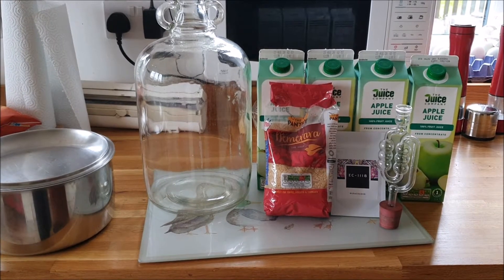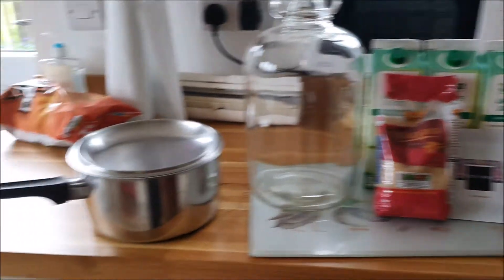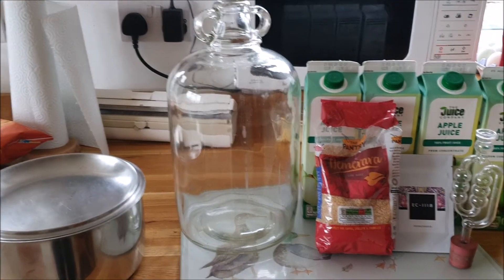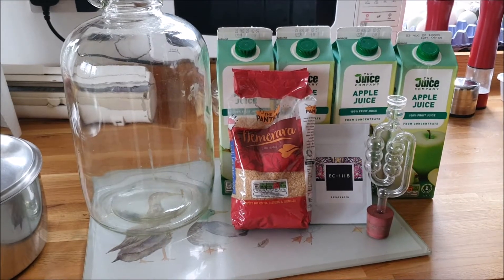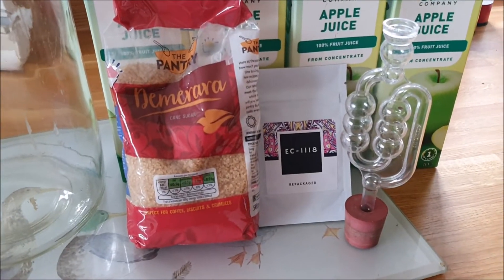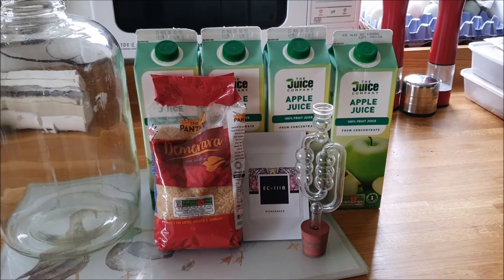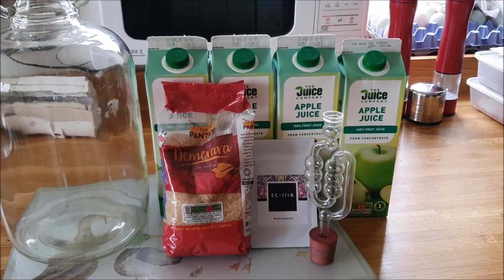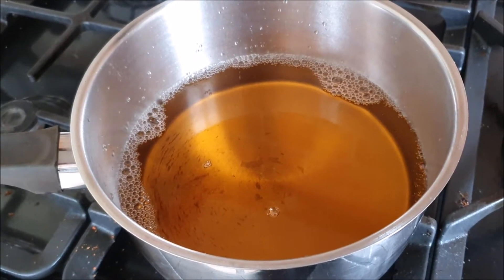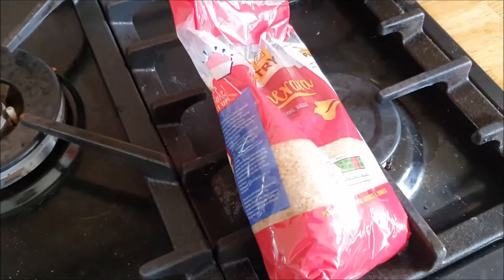Today we're going to be making homemade cider. Here are the ingredients and equipment you'll need: a saucepan, a one-gallon demijohn, some brown demerara sugar — which is completely optional — champagne yeast, an airlock, and apples from your garden. We'll start with the basic ingredient, which is juice from the apples. It doesn't matter what quantity you put in, because you're only using it to dissolve the sugar.